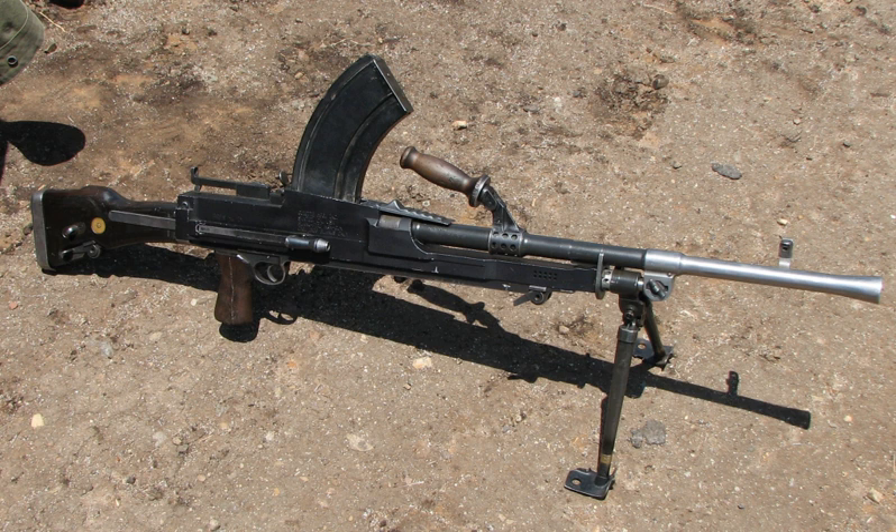The name Bren was derived from Brno, the Czechoslovak city in Moravia where the ZB vz.26 was designed, and Enfield, site of the British Royal Small Arms Factory. The designer was Václav Holek, a gun inventor and design engineer.